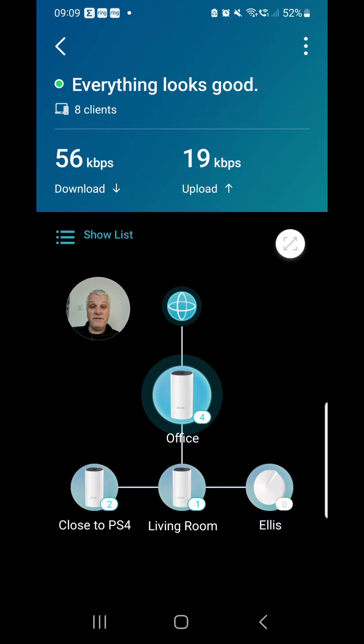Hi there, you've got a mesh Wi-Fi system, a Deco mesh Wi-Fi system, but you've got a really solid wall and you just can't get through it to get a signal. Let me show you what I've done to resolve that problem. We're here and you can see my mesh Wi-Fi system.